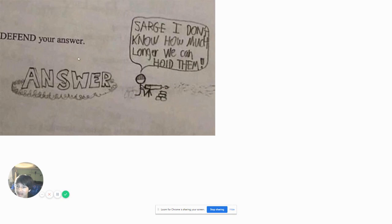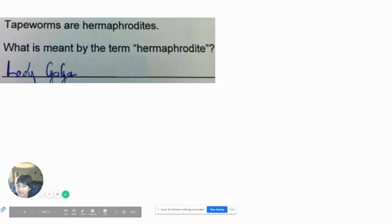Defend your answer. 'Sarge, I don't know how much longer we can hold them.' Yes, that's how you defend your answer — putting barbed wire on it and bombing everybody who tries to get to the answer. Nice. Like, this is a cartoon. Type ones are hermaphrodites.